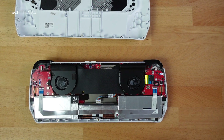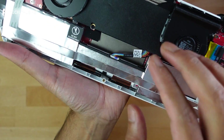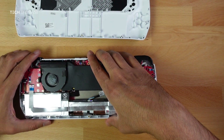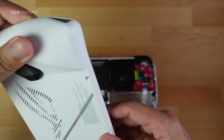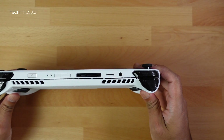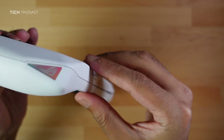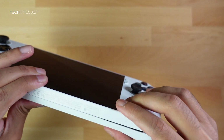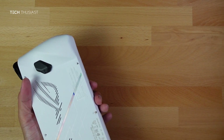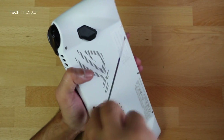With the SSD screwed in, put the battery cable back — it goes in really easily. It's much easier compared to the Steam Deck which was quite a chore. Now put the back shell back on, make sure everything is aligned, apply some pressure, and close the shell working your way around until you hear clicks on every side. Then drop the screws into each of the holes and screw them in — the bottom two screws will take a little longer.